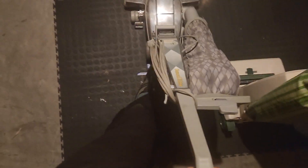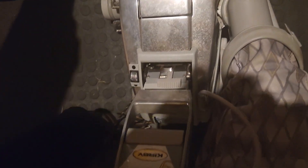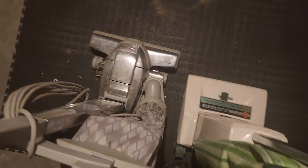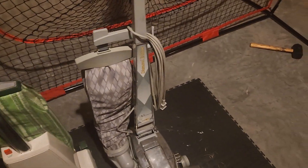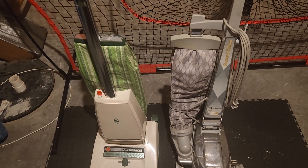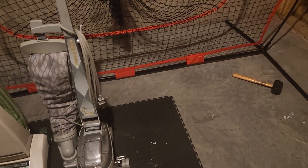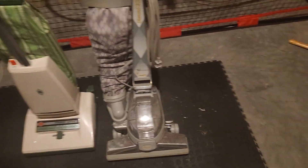Starting with the Kirby: the entire handle assembly pivots or slides down to actuate the self-propelled system. Whereas on the Hoover, it slides up — and much further too. As for which self-propelled system is more effective, it really depends machine to machine. The Hoover took over a year to perfect to get it to a spot I like — it pushes like a feather, like you're barely even holding a vacuum. The Kirby took a very long time to get adjusted how I like too, and it doesn't push quite as easy, but it pushes very smoothly.